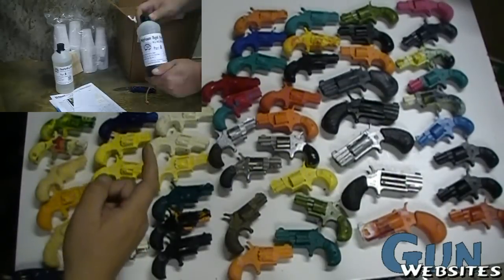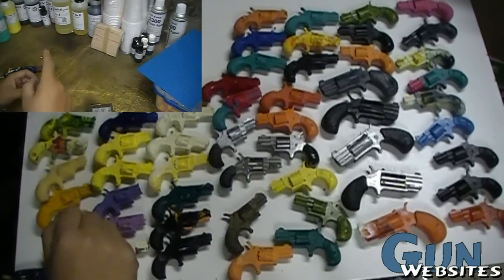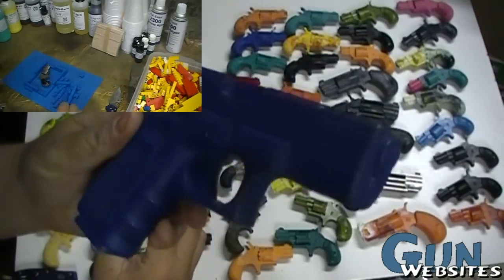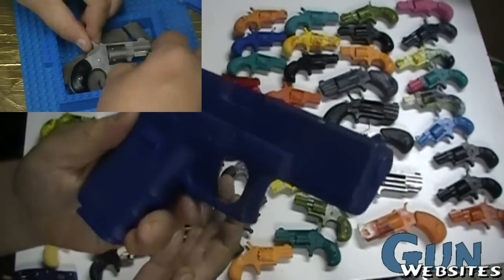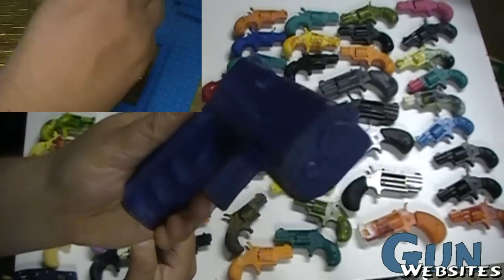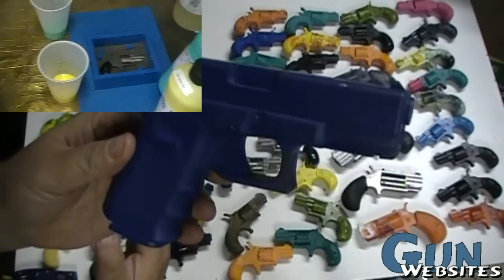I'm going to talk quickly about how to make solid plastic realistic firearms for training purposes. You may be familiar with these solid plastic realistic replicas that are used for classroom demonstration, sometimes for retention practice, maybe force on force or other types of informational or educational situations where you might want an inert firearm, either off the range or in a classroom situation.